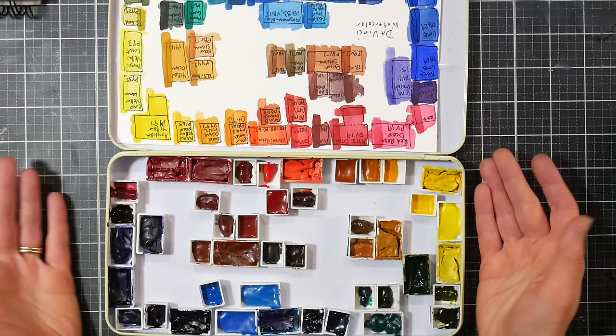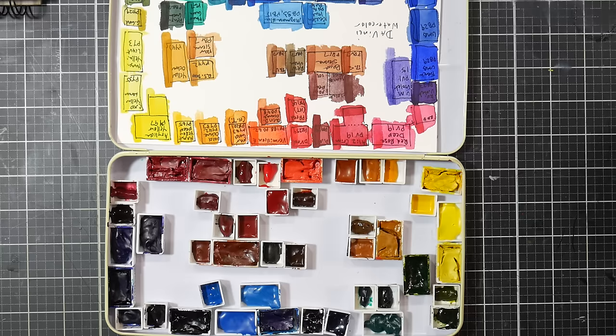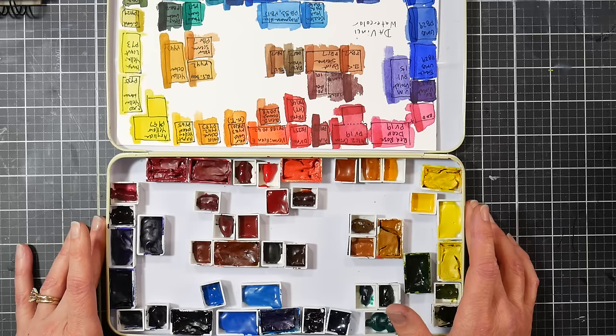If I needed to buy more ultramarine blue I'd just grab that because it was the most affordable option and there was nothing wrong with the paint — the paint was good. M Graham was my first full studio palette of colors, probably after I tried Da Vinci. That's also another American-made paint. I have nothing against Daniel Smith — people always think if I don't mention Daniel Smith when mentioning other paints made in the USA that I'm slighting them, but they're a good paint.